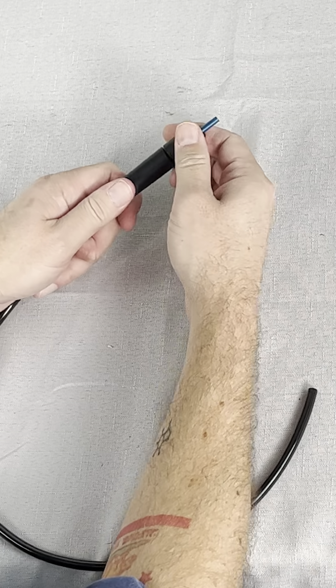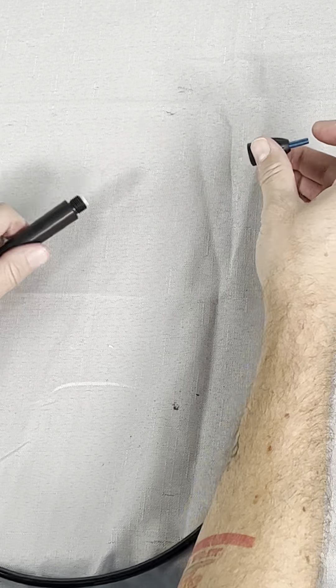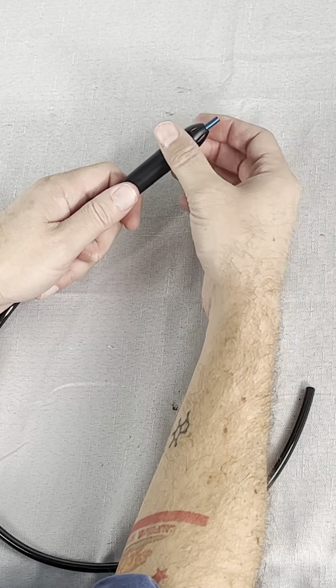If you're just replacing the tip or an o-ring, you'll only need this first part. Unscrew the nozzle cap and that's it — your tip and o-ring come right out. You can insert the new tip and the new o-ring behind it and screw the nozzle cap back on.